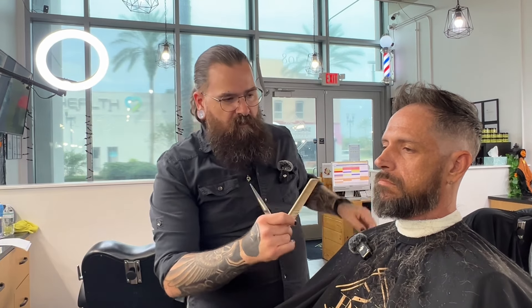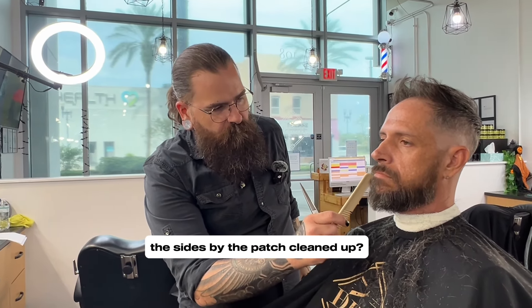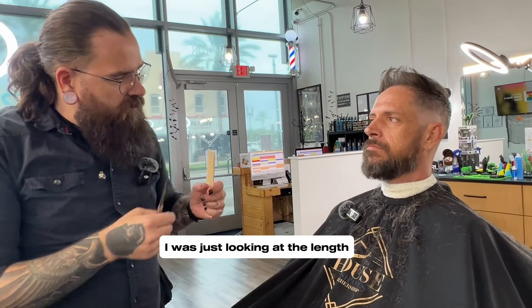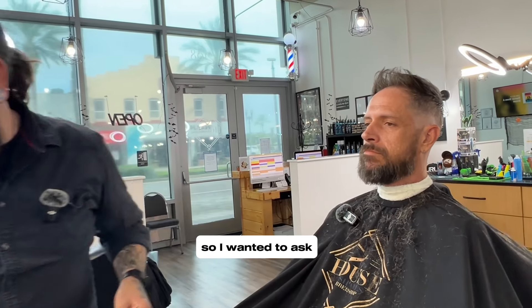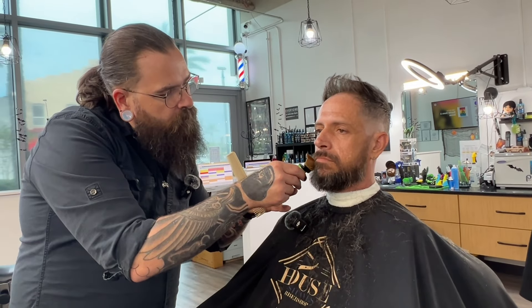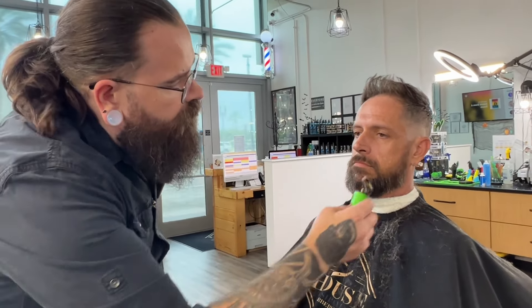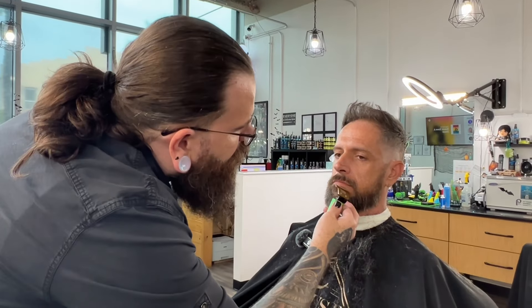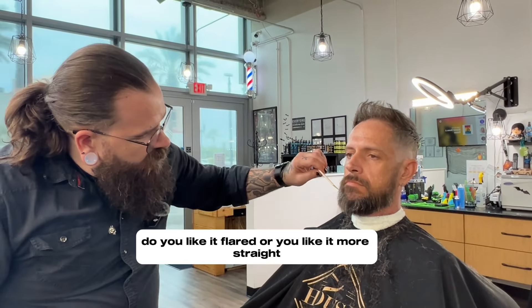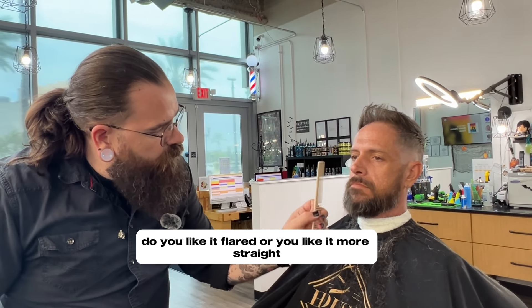On the chin patch area, do you usually keep the sides of the patch cleaned up? I was just looking at the length and I see it's a little shorter, so I wanted to outline it. Now for the shaping of the patch — do you like it flared or more straight up? Straight up and down.